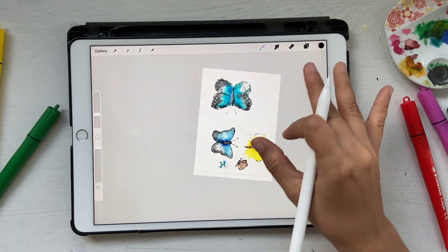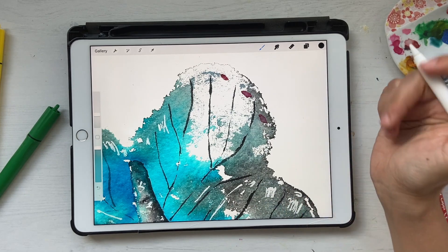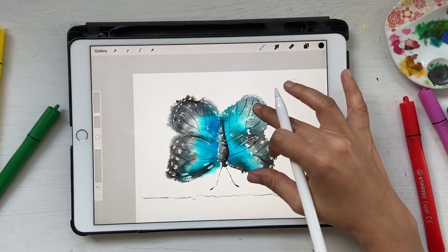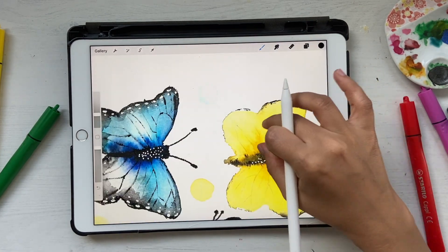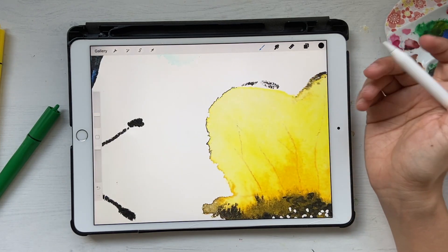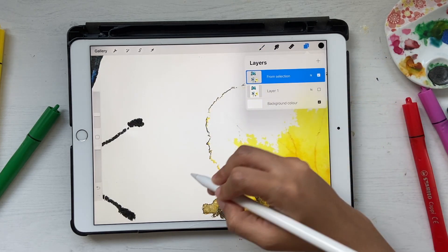Now if I uncheck the original layer, you can see there's a new layer with a different set of elements. But some details are missing because the original was already very light in color. This is why I say you need to edit your artwork so there are no whites, but you have to work with what you have.